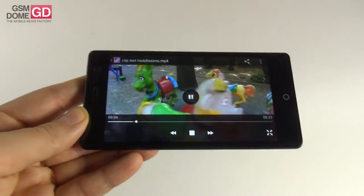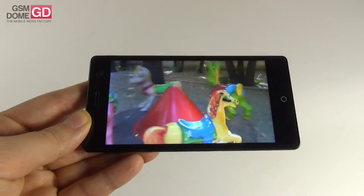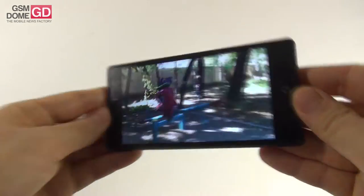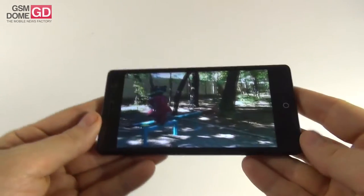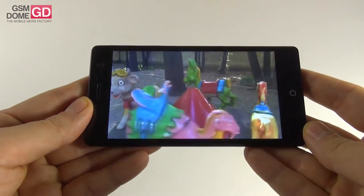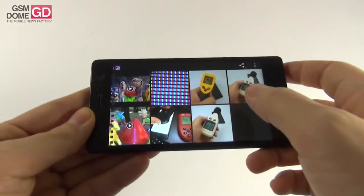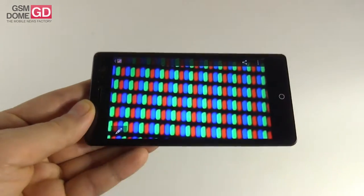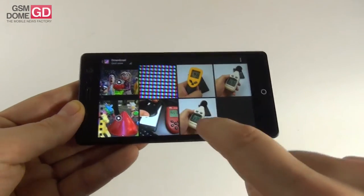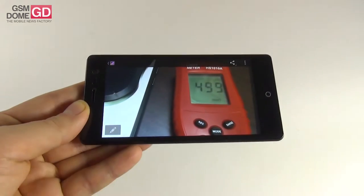The viewing experience gives us a crisp image with realistic and pretty vivid colors. It's a bright screen with okay contrast, behaves well in full sunlight, and offers wide viewing angles. Pixels are of the RGB stripe kind — confirmed under the microscope. The biggest surprise was the lux meter test: we measured 499 lux units, which is very impressive.